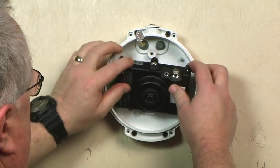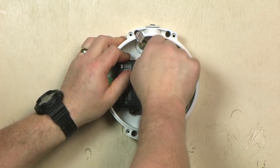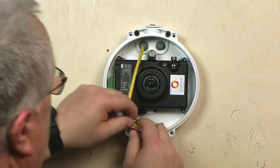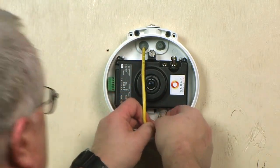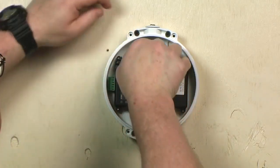To install this camera, attach and route the cables, then rotate the camera into the cleat in the base plate and fasten it in place with the captive thumb screw. Make sure to route the wires so that they do not cross over the lens area when the trim ring is attached.